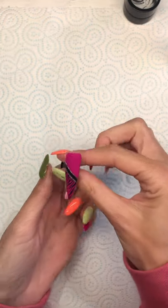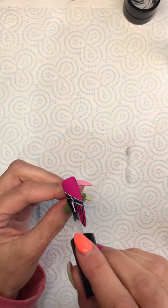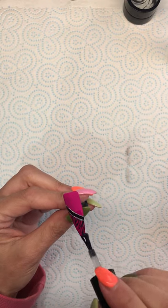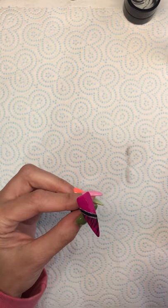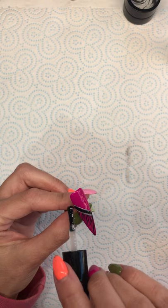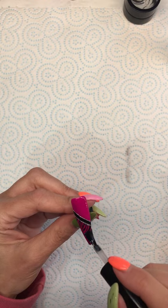I'm now going to top coat that, just making sure that I'm covering the whole nail and not forgetting to cap the free edge. If this was on a client I would flash cure for 10 seconds and then top coat again and do a full cure for 60 seconds, just to ensure that the free edge is capped and the stamping isn't going to rub off.